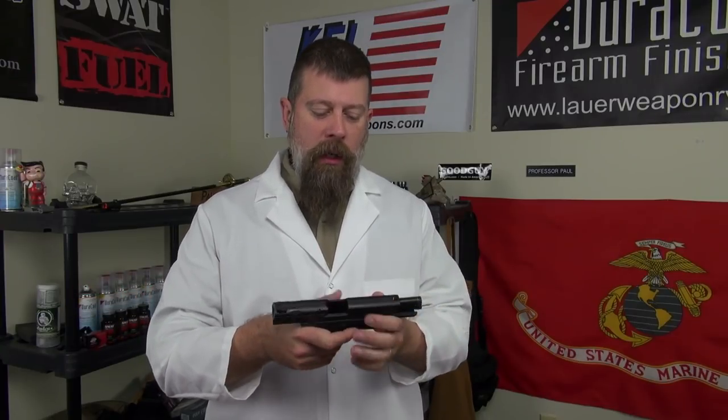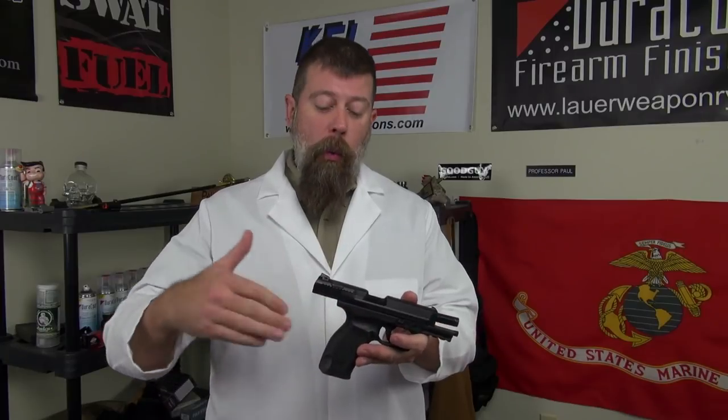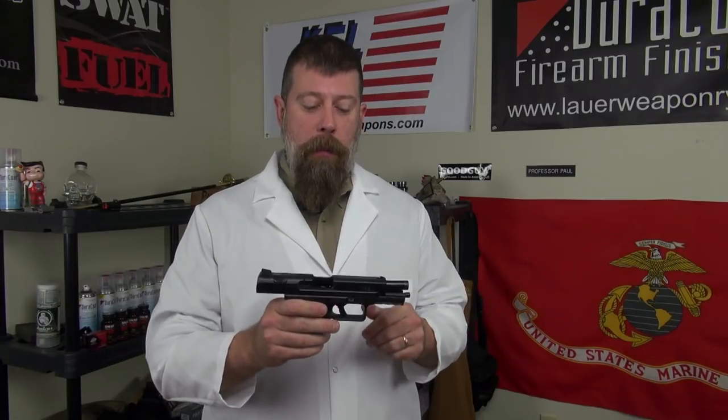The gun has 18-round magazines and comes with two magazines. It also comes with basically a Blackhawk ripoff holster — I believe they're paying licensing rights to Blackhawk for it. It's a good deal at right around $350 bucks. Yeah, I just blew your mind — $350 for a duty-size, duty-caliber gun.